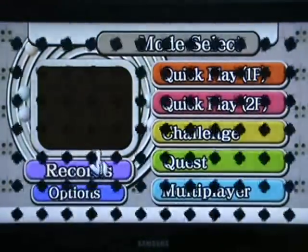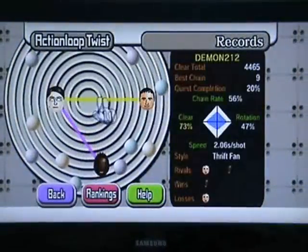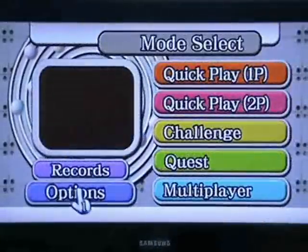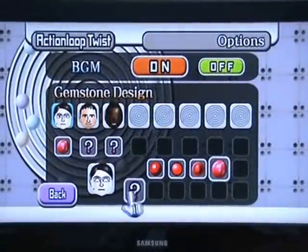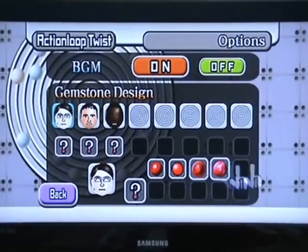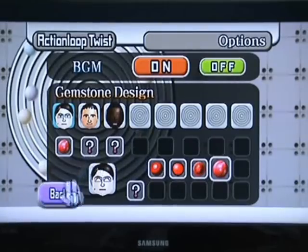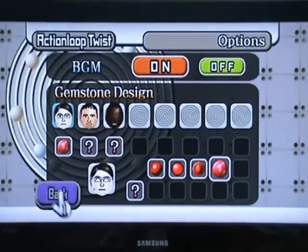Then you've got the records mode where you can view records like your rotation speed and stats. Options is where you can customise a few things — if you choose random balls you get new balls as you go along, and you can choose which ball type you prefer best. You can also choose the background music and things like that.